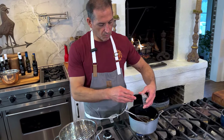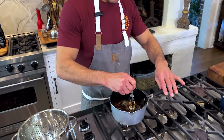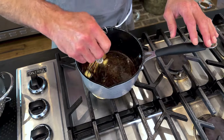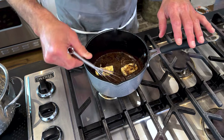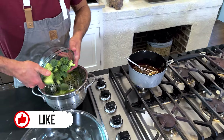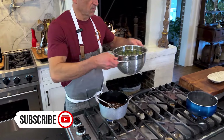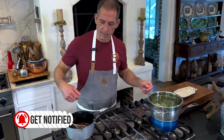The balsamic has already reduced down and begun to thicken. I've added the butter, brown sugar, red pepper flakes, and we'll continue to cook that. In the meantime, I'm going to steam three broccoli florets — just going to put them over my little pot here and steam those up nice.